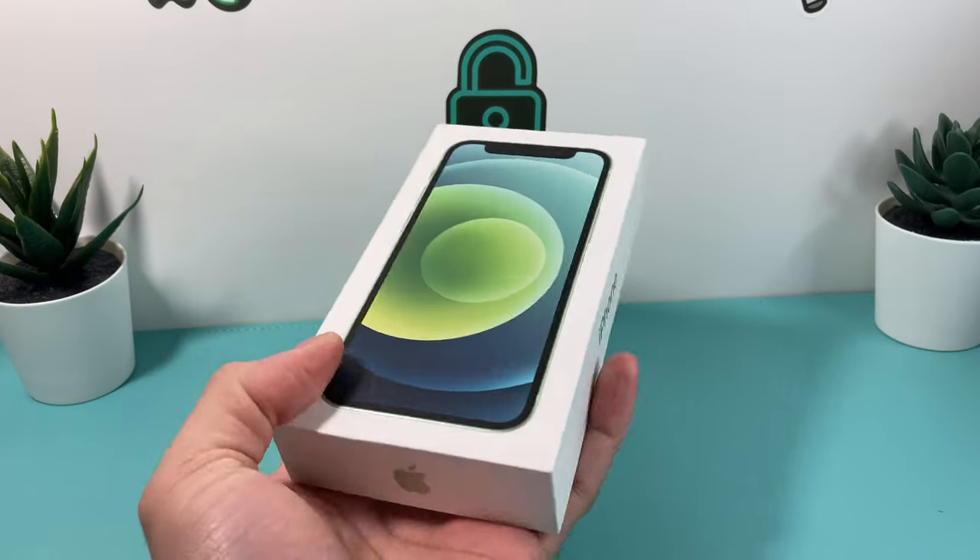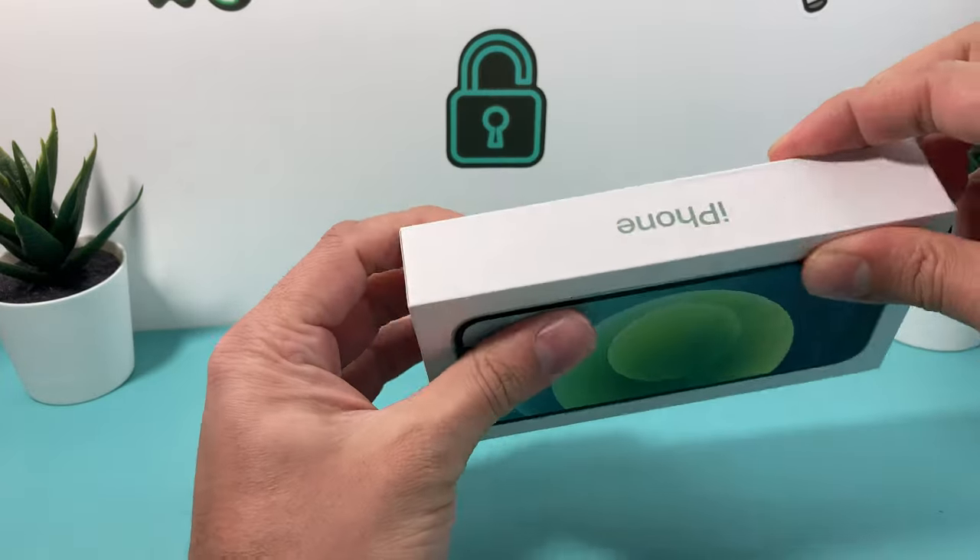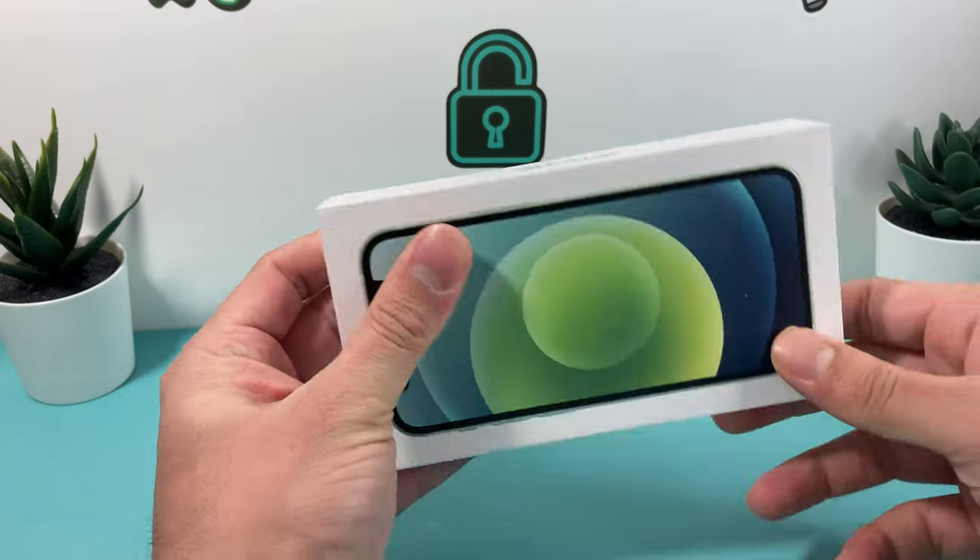So let's go ahead and take out the plastic first. Here's going to be the box of the phone. It's a pretty small phone. The green one, like the other one, does come in multiple colors — the mini ones.